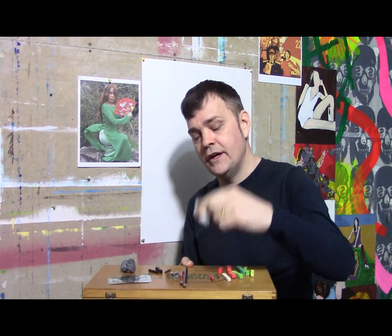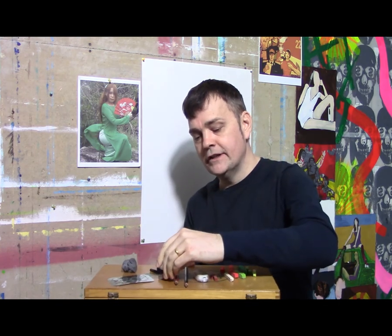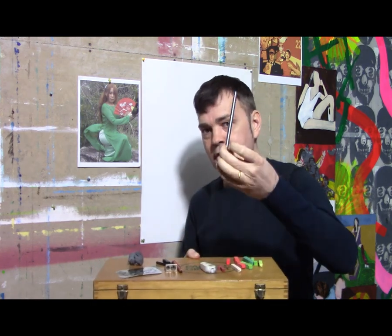These erasers are very good for erasing charcoal. Along with this, there's an erasing shield made by Alvin. Here we also have an Alvin handheld pencil sharpener, a small charcoal pencil, and an ebony pencil to work with.